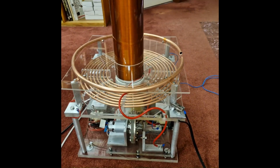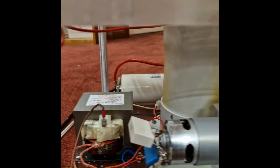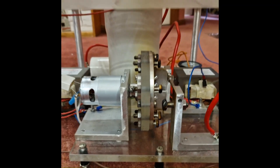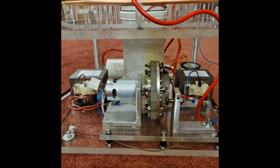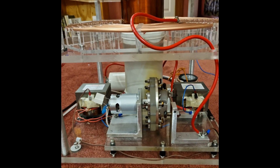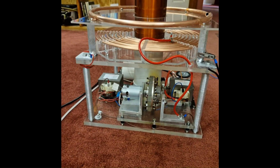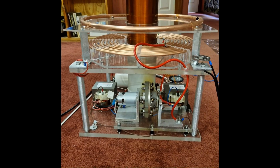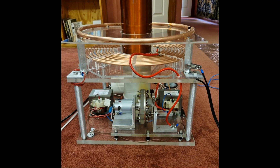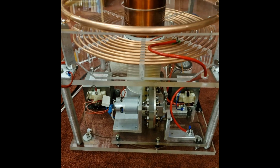This is a dual microwave oven transformer Tesla coil — it only uses two transformers: one over there and one over here, with a rotary spark gap. I wanted to build a dual MOT Tesla coil and compare it with the quad MOT Tesla coil I built previously, to see if I can get very reasonable discharges with just two microwave transformers. The obvious benefits are less weight, less cost, and you can build a smaller unit with a smaller housing using less material.